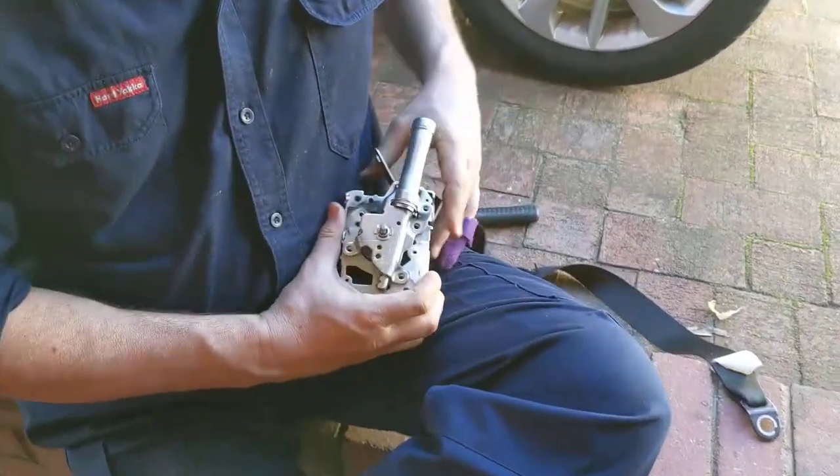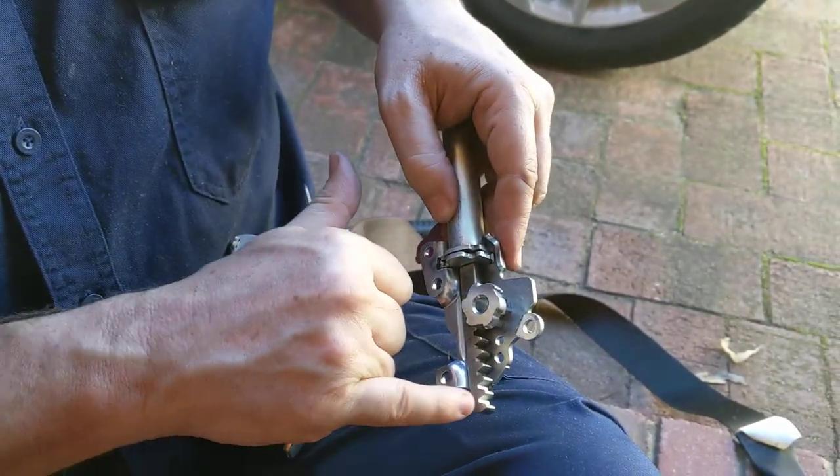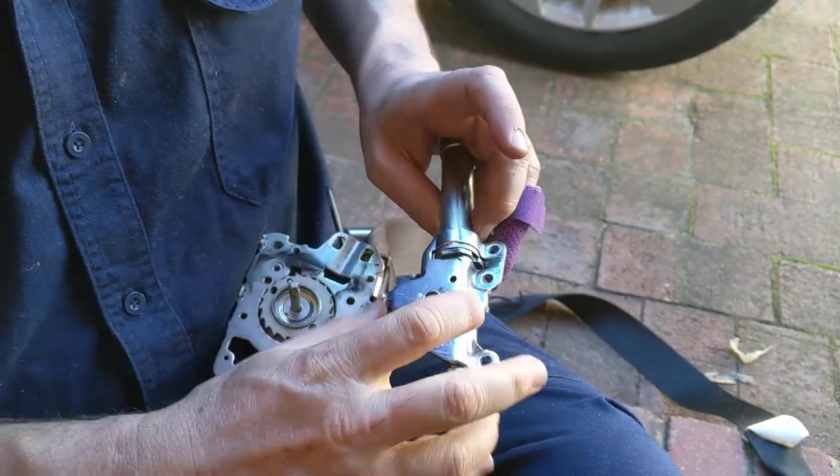The first thing I noticed was that this tooth arrangement here was sitting very low, and when I saw that I realized that's actually what's happened — it has already fired.